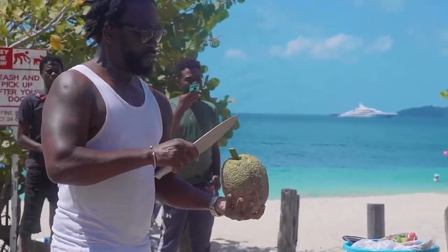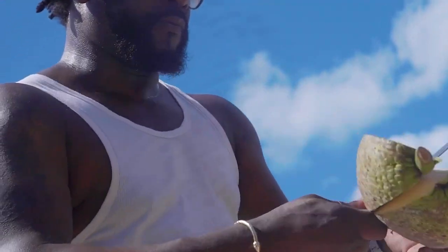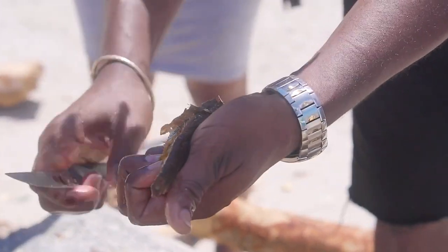Breadfruit is the heart of a good Grenadian oil down. But according to Talpuri, there are combinations of other key ingredients that make this special dish. From a real Grenadian oil down, you would get about three or four different types of meats all the time.